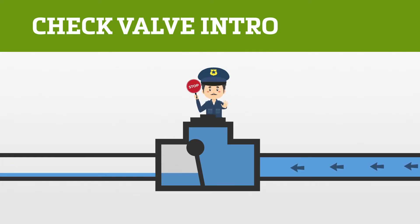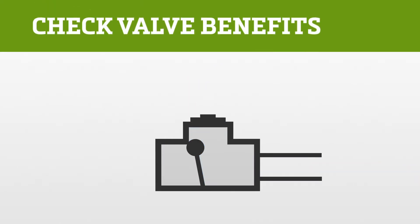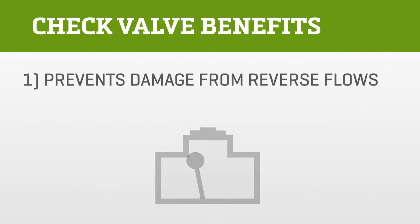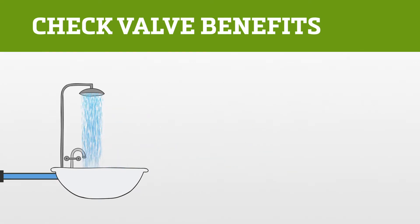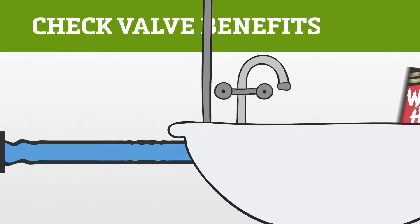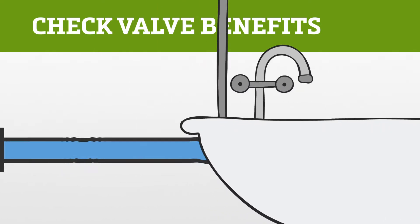So what are the benefits of a check valve? First, it prevents reverse flows and the damage they can cause to piping. That damage is the result of something called water hammer — and yeah, it's like a hammer or a shockwave to your pipes, which is bad. Water hammer can ruin or rupture pipes.